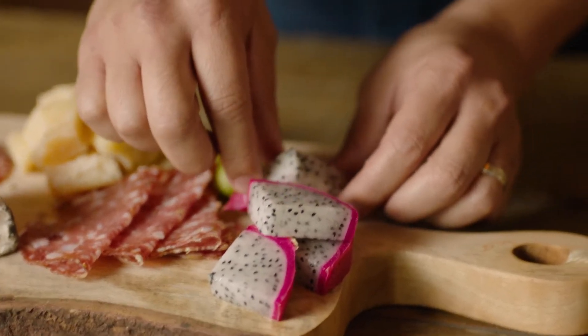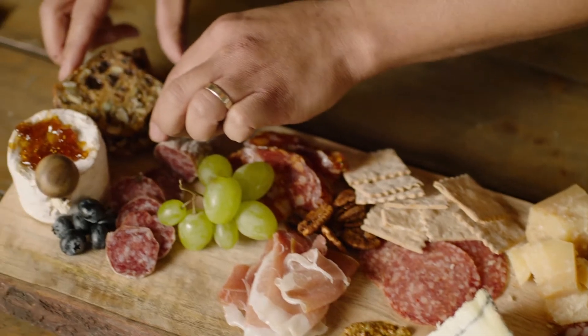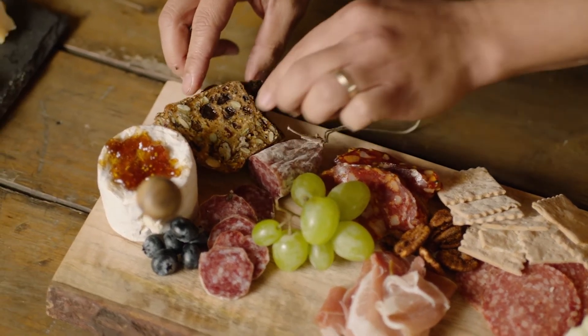Balance: unite contrasting characteristics and textures to create a composed, harmonious bite — that perfect bite that you're searching for.